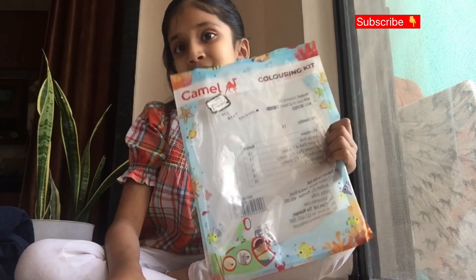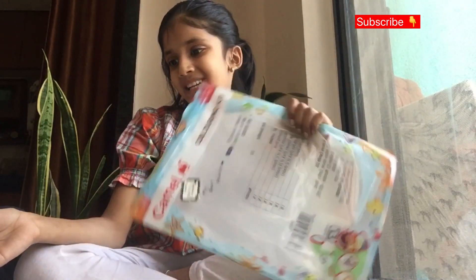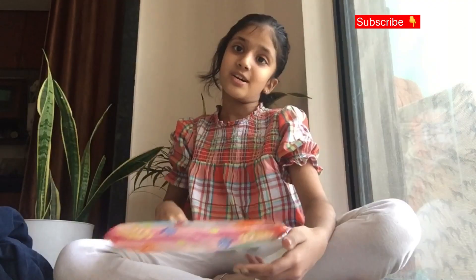So as I showed you, that's how the Camel coloring kit works. Thank you for watching this video — please like, share, and subscribe to our channel. Bye bye guys, see you soon!